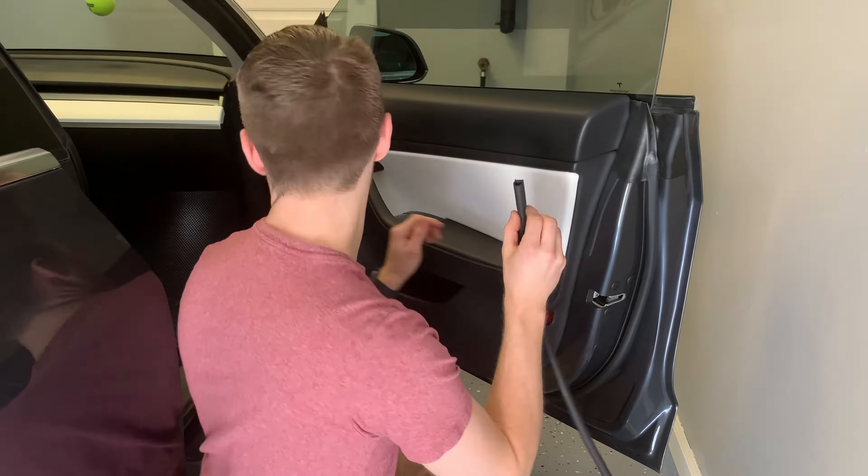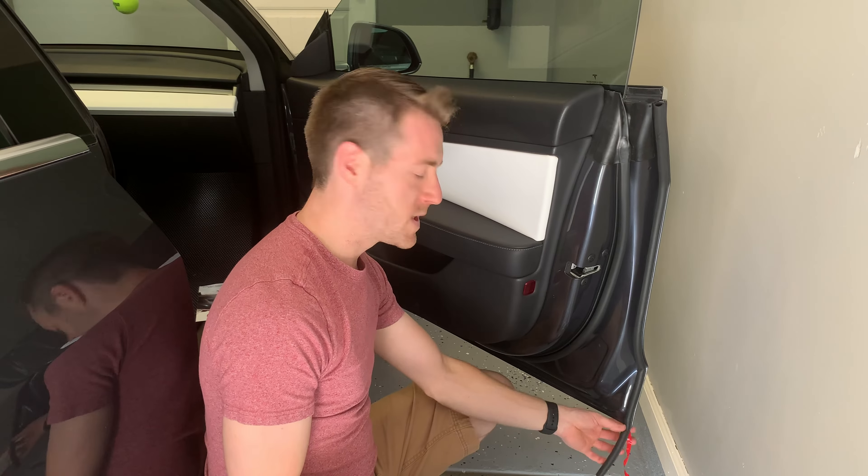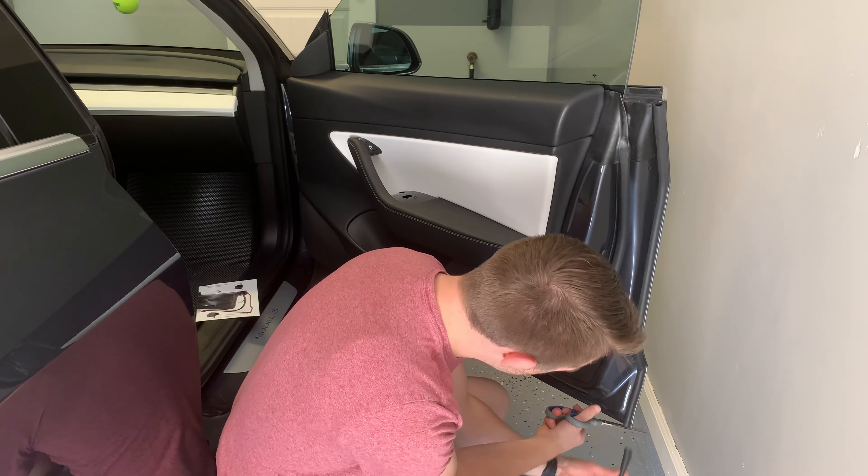It seems like every single piece they give you has excess. I wish they would have told me these weren't a perfect fit. Now we're going to apply the bottom piece.